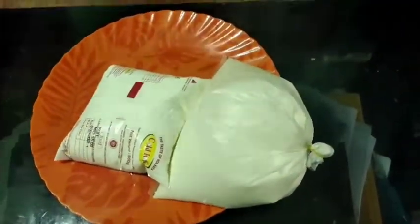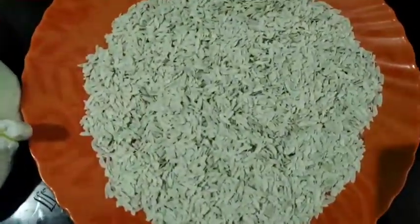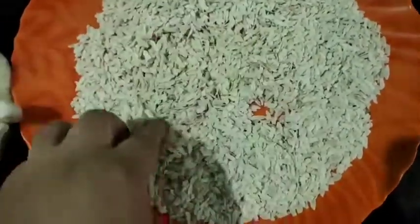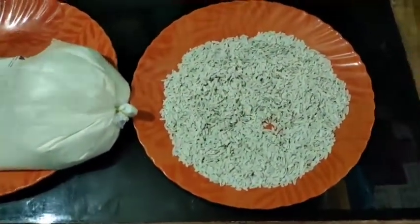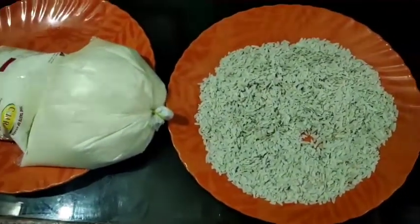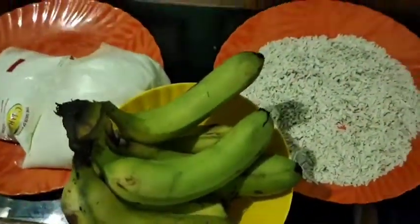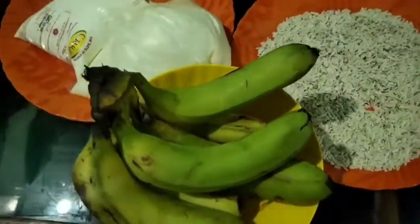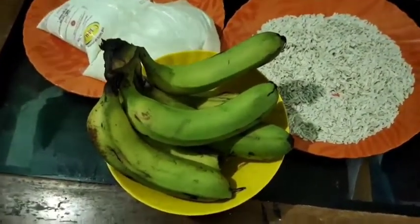Now we will cut one more. The cut is done. Now let's shape the cut. It will be cut.